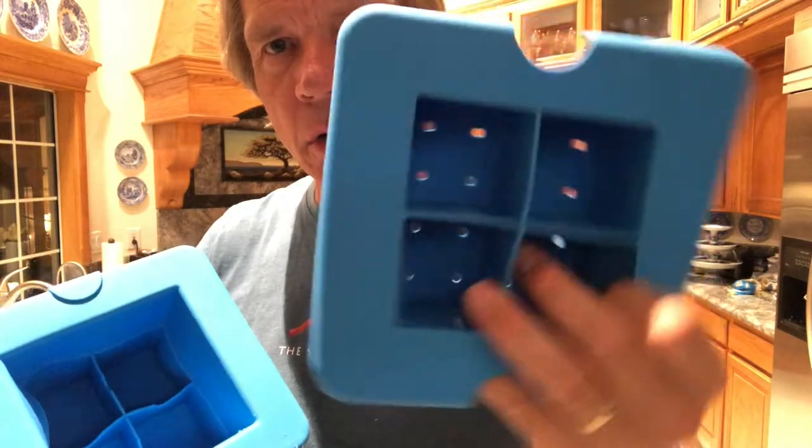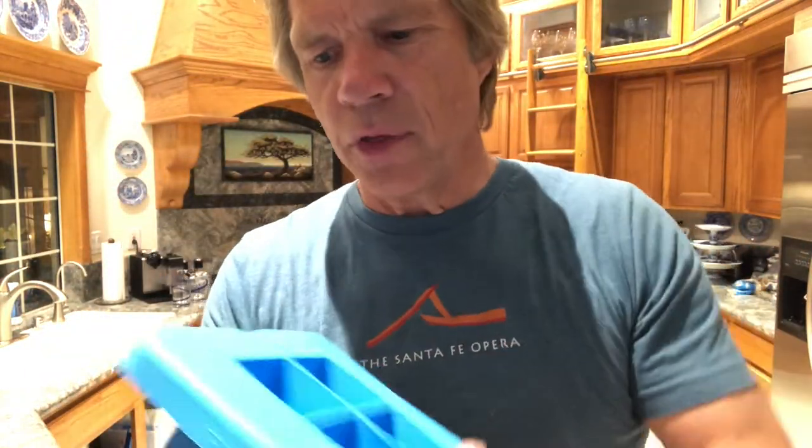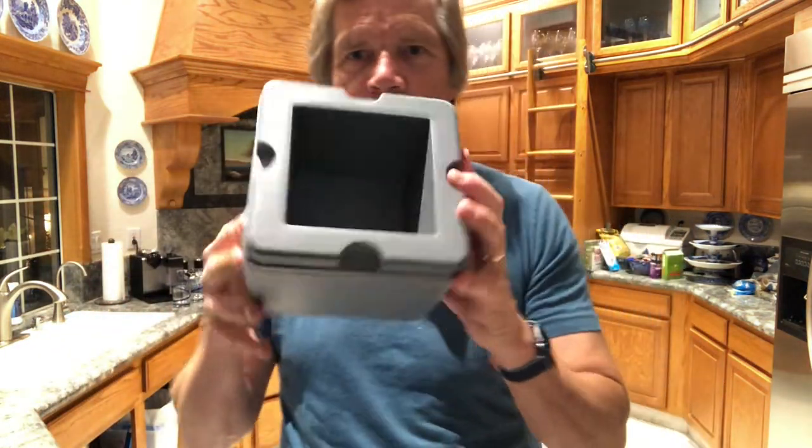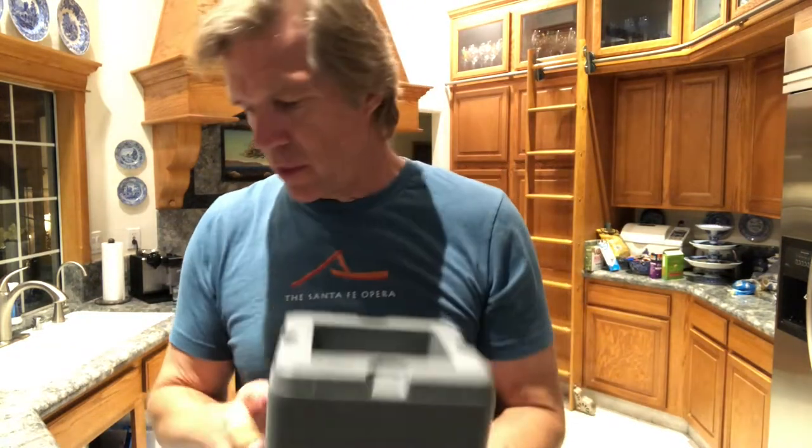Inside it's going to look wet because I accidentally filmed this whole thing in portrait mode and I'm doing it over again. There are three parts to this device. There's the actual silicone ice cube mold — it makes four cubes. There's a compartment that goes underneath it, and then this whole thing goes into an insulated box — it's styrofoam inside like an ice chest.